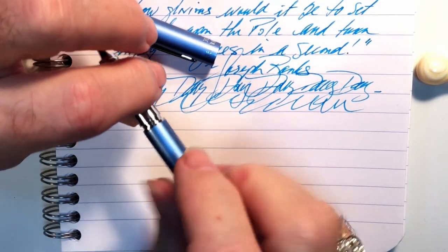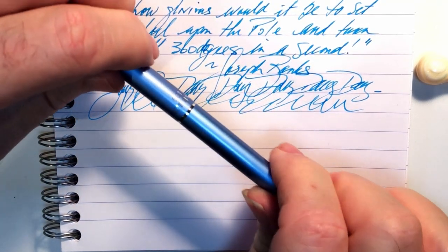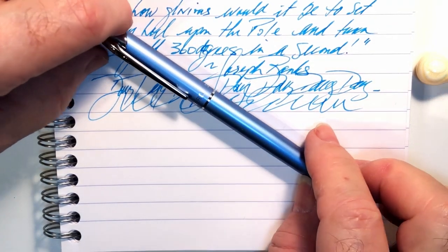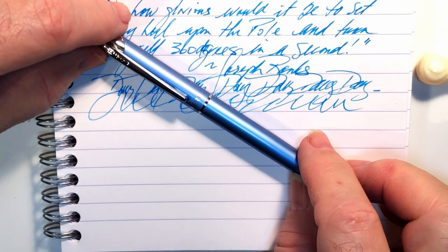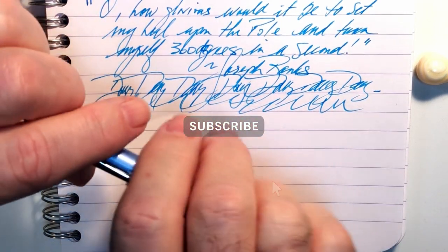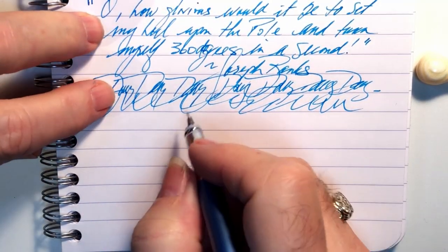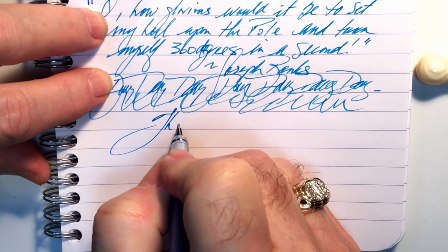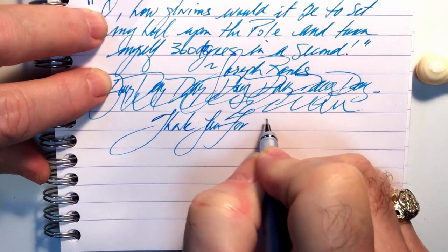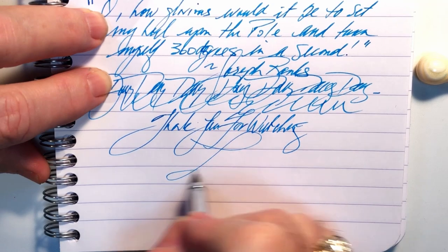For four dollars you can get a bunch of these and hand them out as party favors to your next pen club get-together, whenever that might be. And there you have it. If you like this video please like and subscribe and don't forget to ring that bell to get instant notifications whenever a new video is posted. And that just leaves it for me to say — and that's all she wrote.